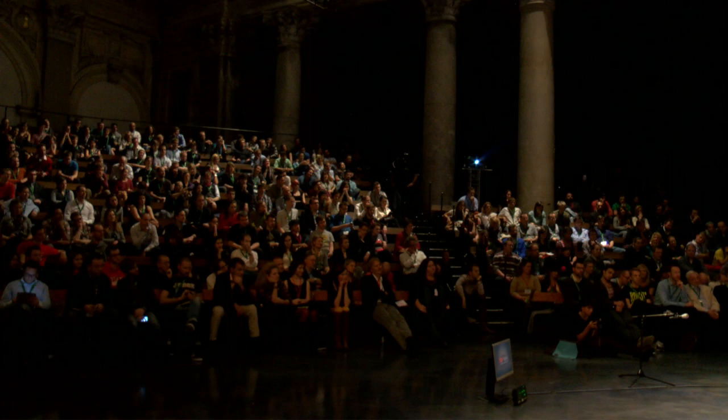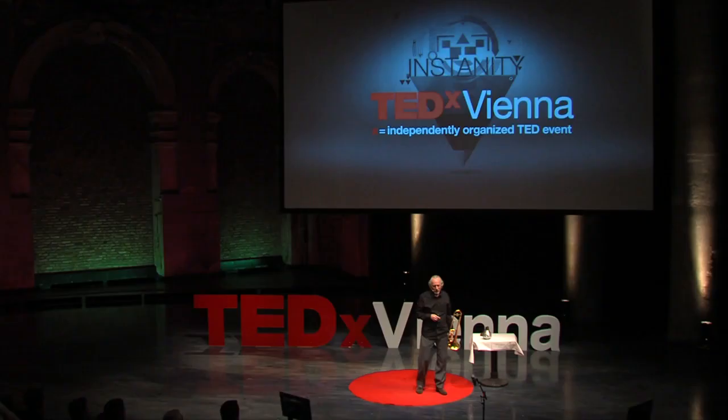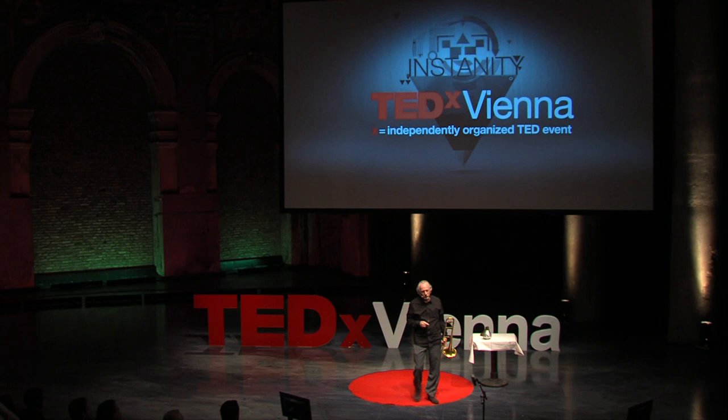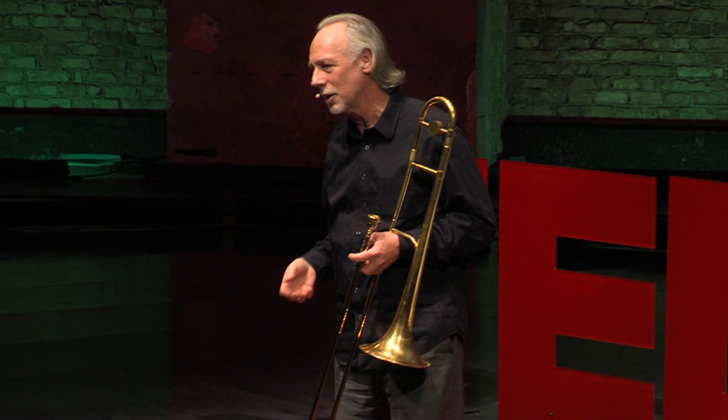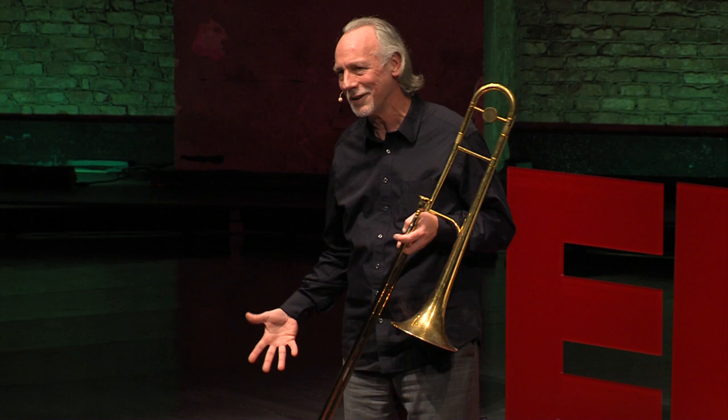As I go higher, the tongue is coming up and the air is going over the tongue and down into the mouthpiece. Now, my subject really is focus. And the reason I explained how the trombone works is because I want to explain what a musician thinks about when they're playing music. And the one thing we do not want to be thinking about is everything I just told you — that's the last thing we want to think about.